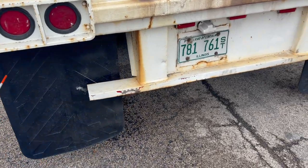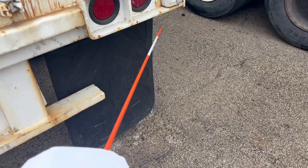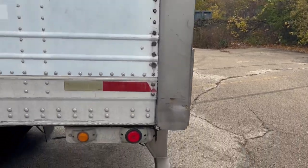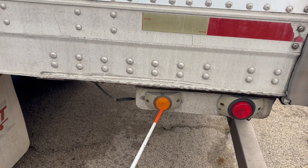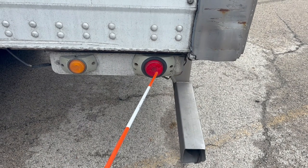The mud flap should be securely mounted, not damaged, with DOT reflective tape present. The door tie should be securely mounted, not damaged. The ABS light should be securely mounted, not damaged, amber in color. To check it: when the truck turns on it should turn on and then off; if it stays on, the ABS system needs to be serviced. The clearance light should be securely mounted, not damaged, and red in color.